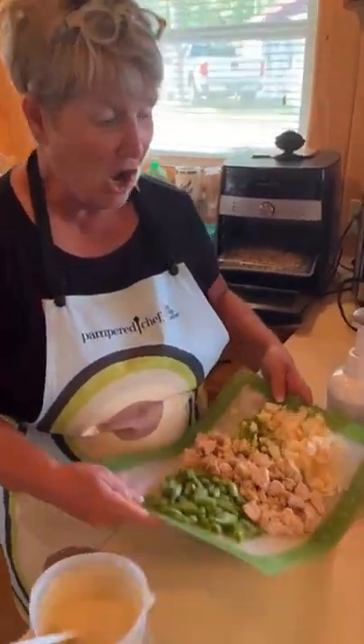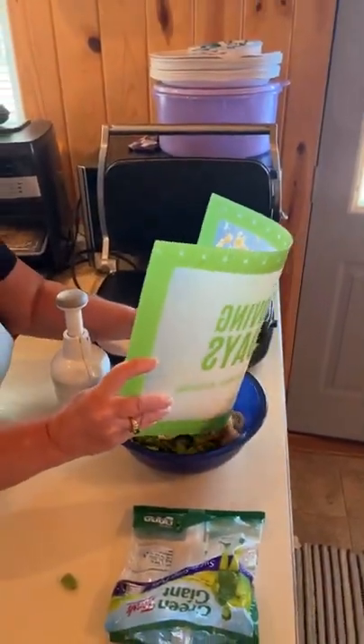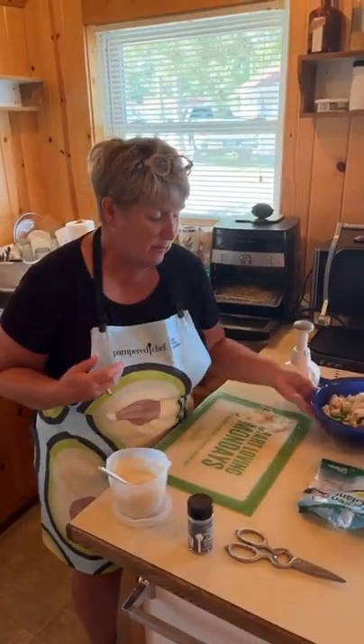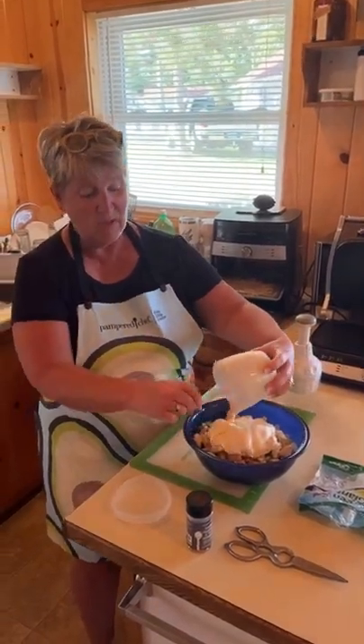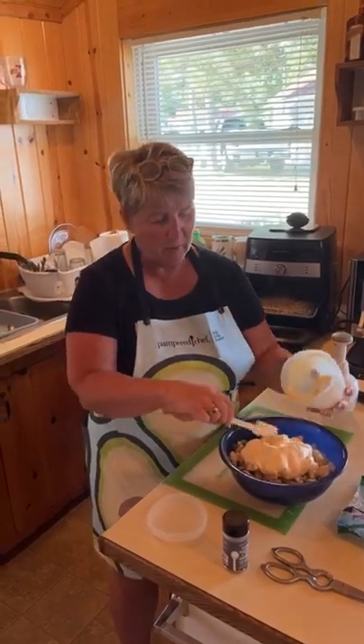I have green onions and water chestnuts that I chopped with our handy food chopper. It all gets stirred into the pasta, and then the dressing goes on top. Let it chill for probably at least an hour before you enjoy eating it — super simple to make, a hit with everybody. It's warm up here at the lake so this will be a nice cool salad.